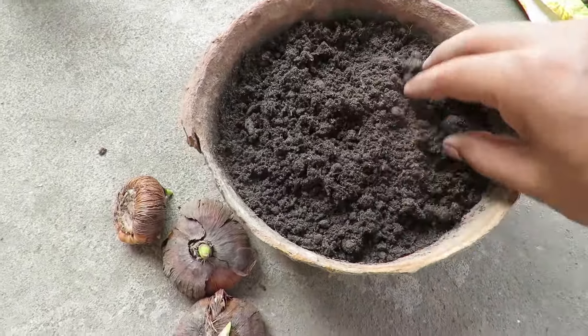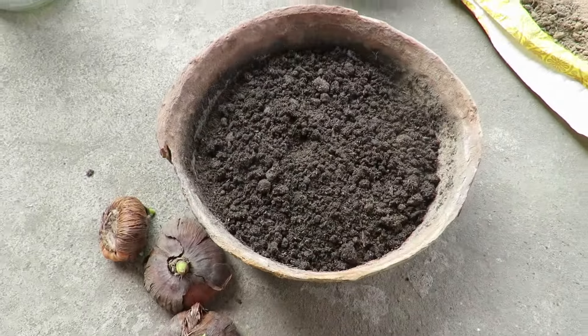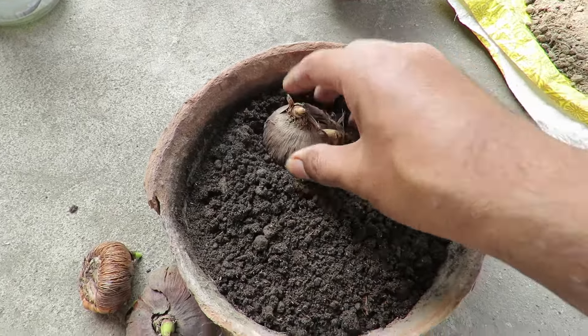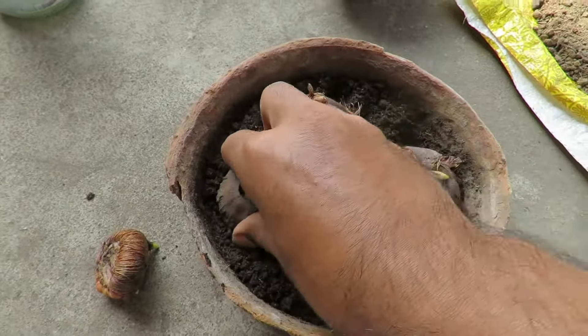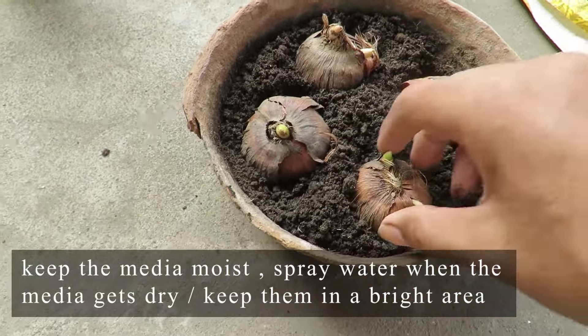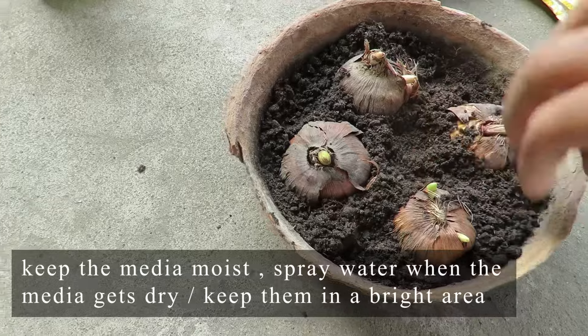Here I have taken a flat container with plain compost. Before planting them directly in the final pot, I will be placing them in compost so they can develop some roots and grow a little. After that I will be planting them in my final container. You can place them on sand or just compost — both will be fine. You can keep them for 7 to 10 days like that, after which you can repot them.